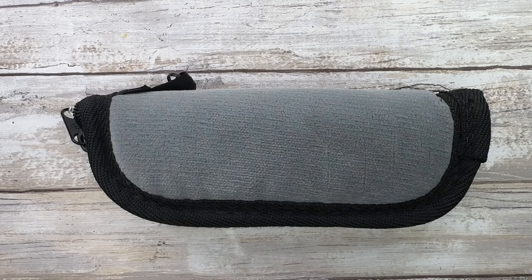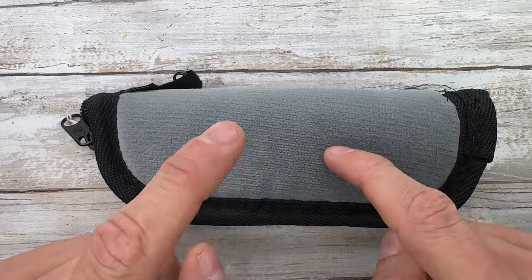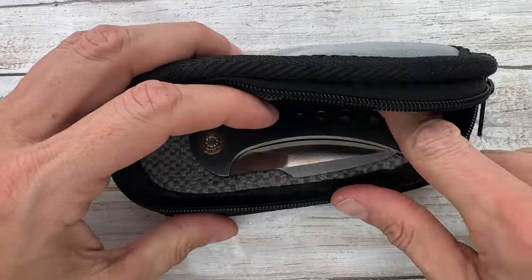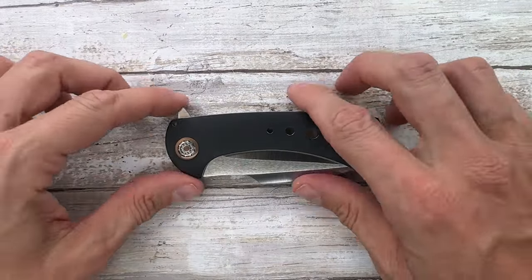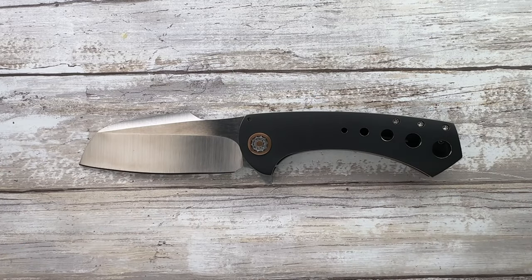All right, ladies and gentlemen, Fab is in the house and welcome back to the channel. Today I have a Fisher knife in this pocket right over here. Would you look at this? It's a launch — it's a full-size launch. This is a very cool one, guys.